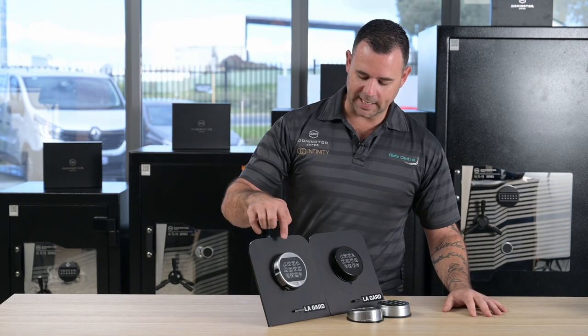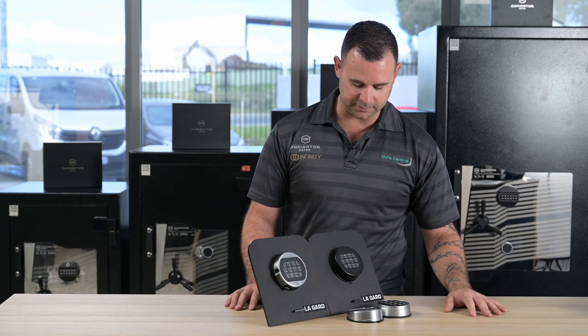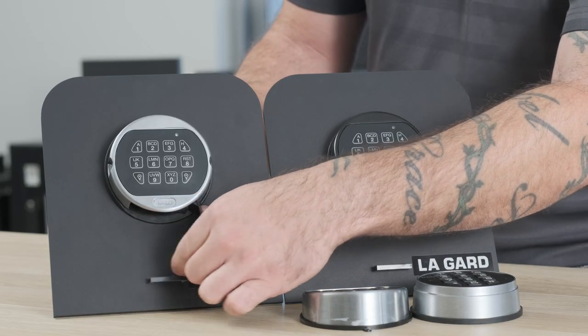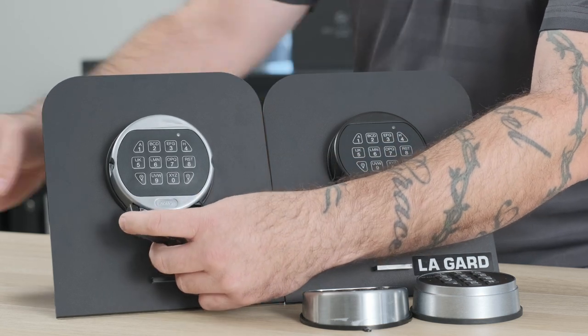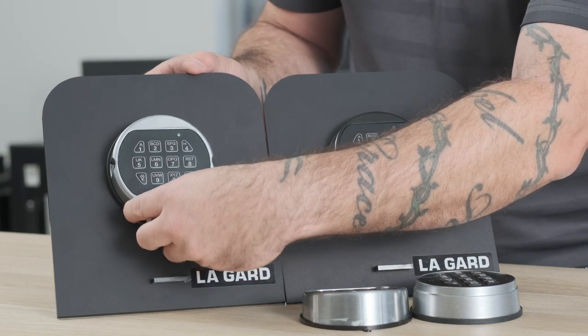The first style of keypad we'll look at is the fixed mount keypad. As the name suggests, the keypad is fixed to the front of the safe, so you can't remove it to expose the battery. There'll be a plastic cover underneath — it's either hinged or removable — and when you open it, the battery's exposed. We can disconnect the connector, reattach it to the new battery, and then install it back into the keypad.